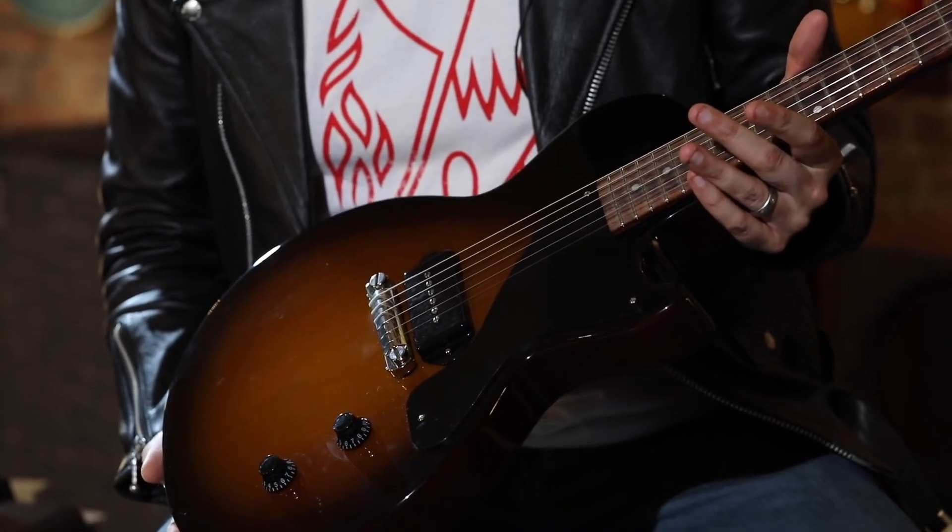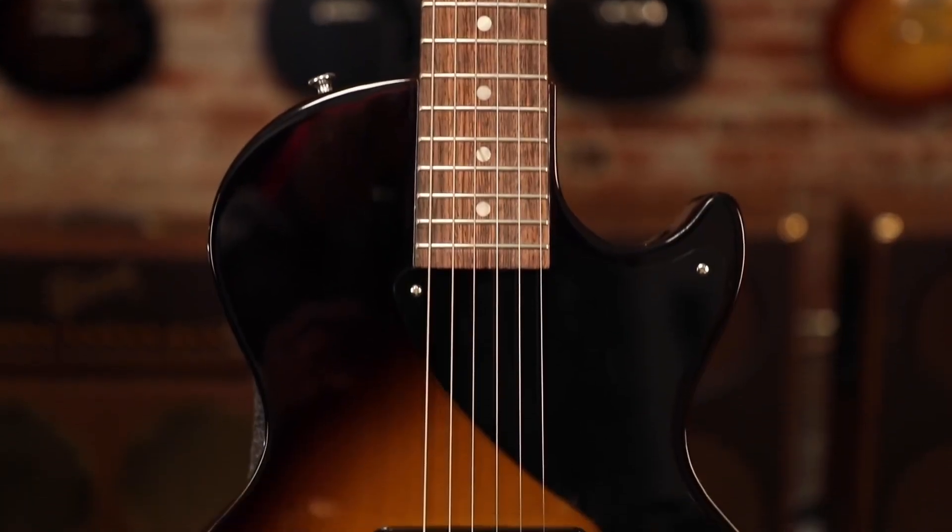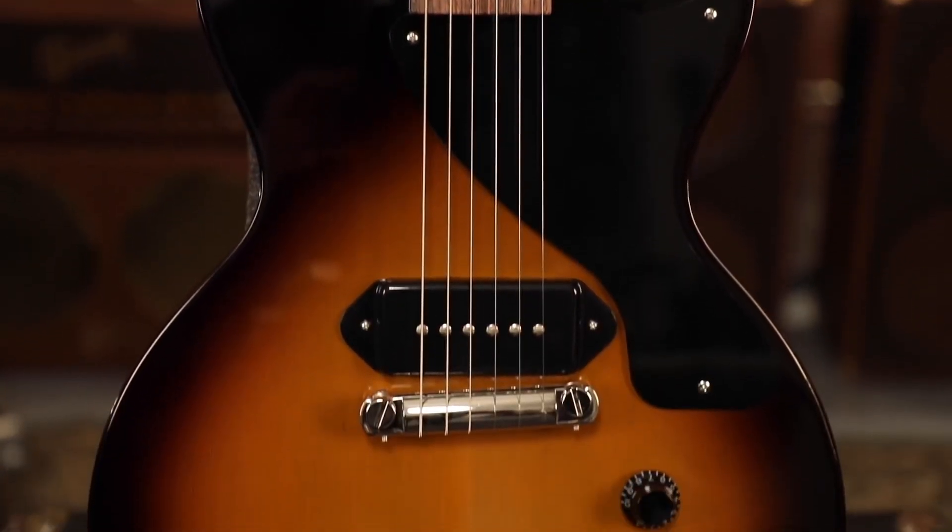You guys asked for it. It's back. It's better than ever. The Les Paul Jr. lives on again as part of Gibson's original collection. Check it out now.